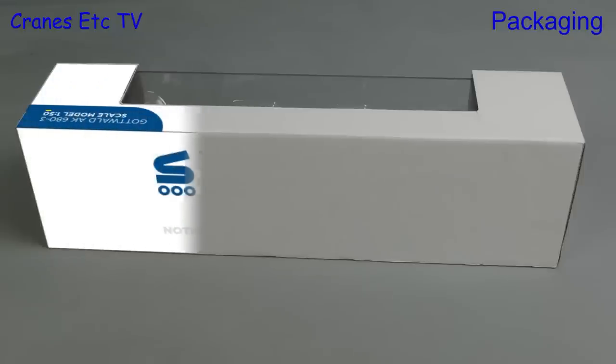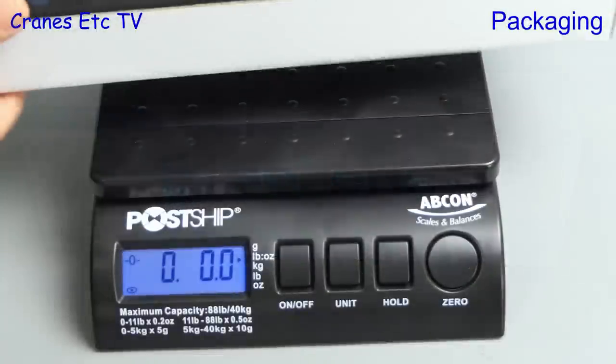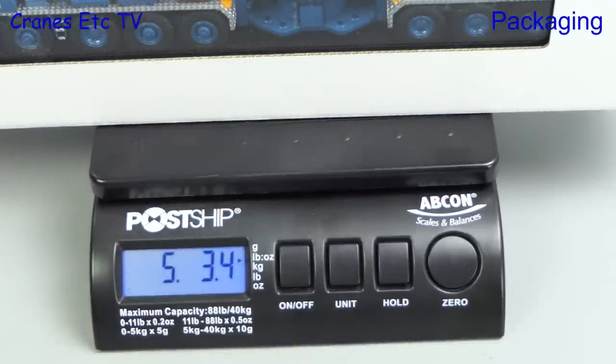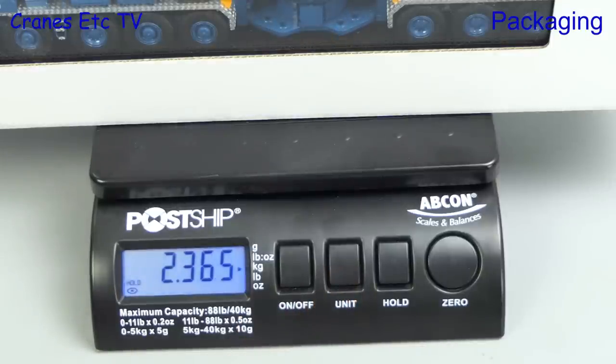Only on Cranes Etc can you see magic like this. Over we go to the Cranes Etc Waybridge and see how much it comes in at — it's five pounds three ounces, or if you prefer, nearly 2.4 kilograms.